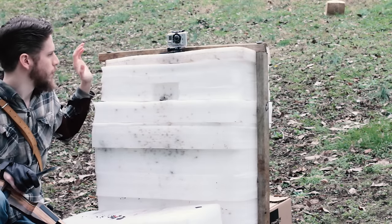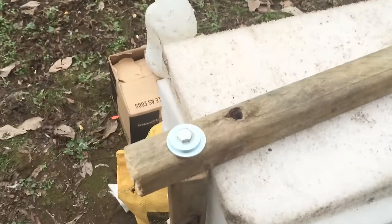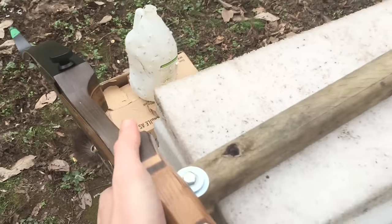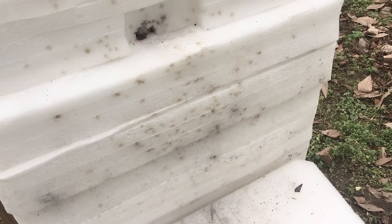So I went and got some bolts and washers and I used those to basically just tighten down and put a lot of compression on this. And as you can see, it's held up very well to field tips.